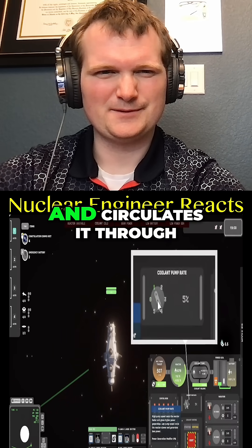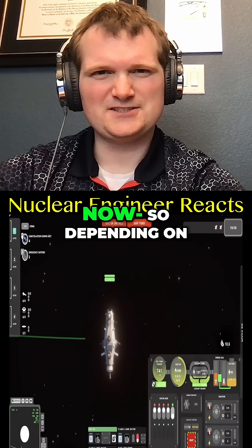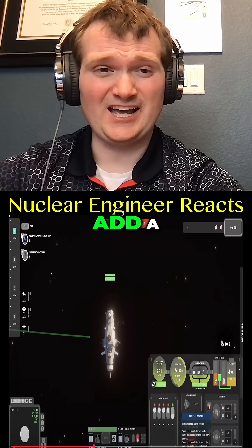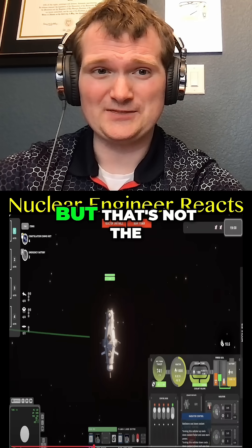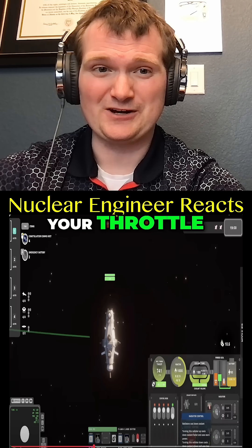Next, turn up your coolant pump — the coolant soaks up heat from the reactor and circulates it through the ship to generate power; more circulation means more power and a cooler reactor. Now, depending on reactor design, lowering core temperature can add a positive feedback mechanism which does raise power, but that's not the primary way of doing it.